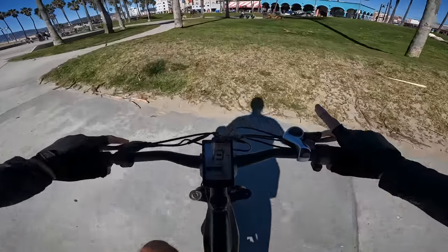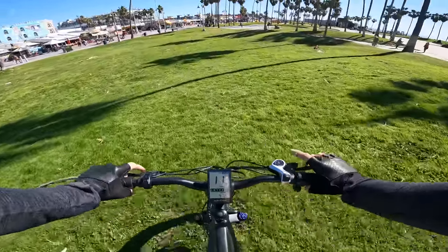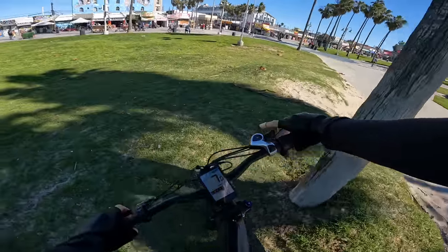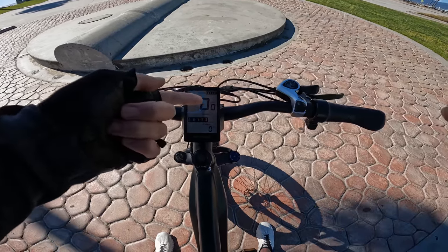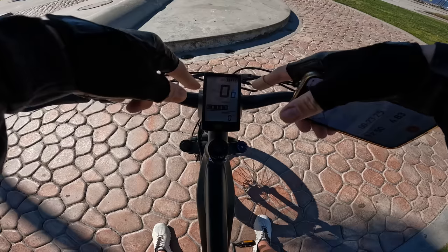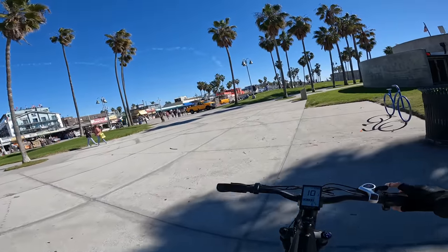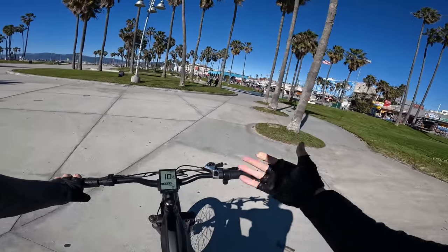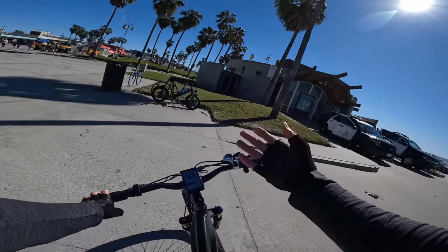It definitely has a very mountain-bikey feel. It feels happy riding out on bumpy terrain. First range update: we're at 4.83 miles and the display still shows 100% and five bars, so I'm not sure how precise the battery meter is going to be. I do like that cruise control though — I'm just cruising at 10 mph doing nothing.